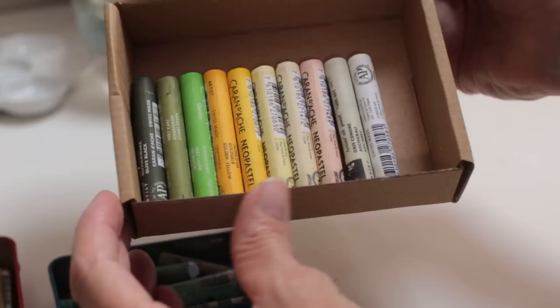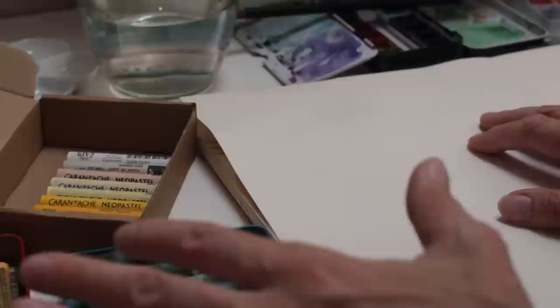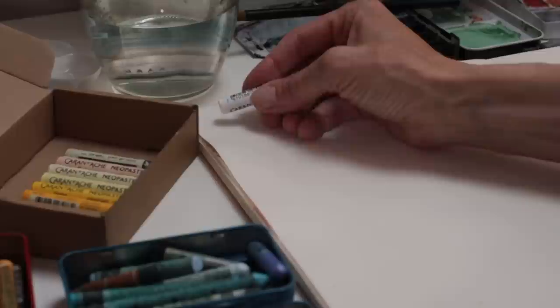Here are the Caran d'Ache Neo Pastels — I've put them in a color order. I'm going to swatch them on my sketchbook pages and then basically have a play with them. I've brought all my other mediums that I like to use, as if I were outside — the kind of subjects I'd be sketching would be landscapes, maybe flowers, hedgerows, that kind of thing.